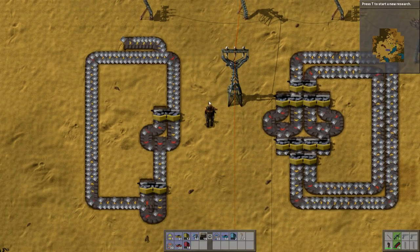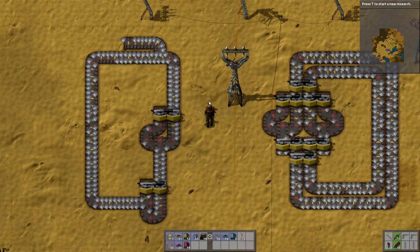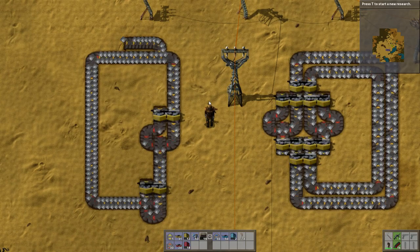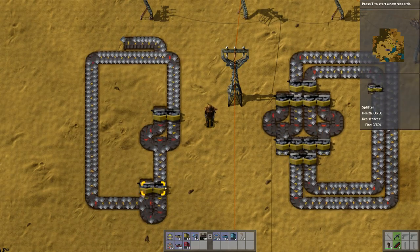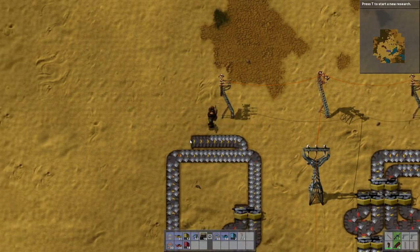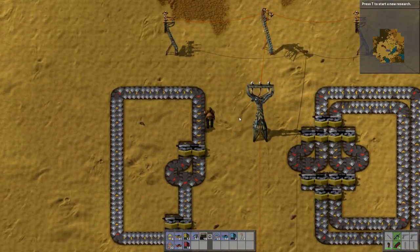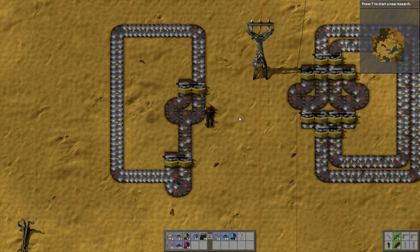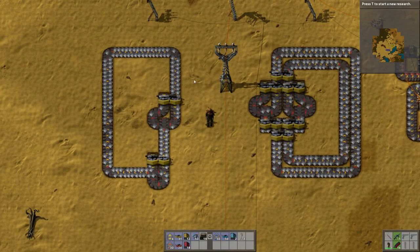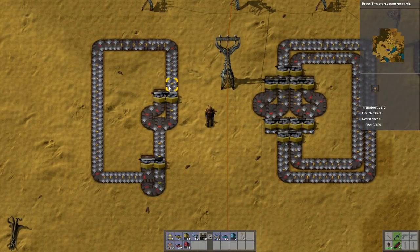Here you can see a basic belt balancer. People don't seem to like these — they think the throughput is in some way hampered by them. I don't think they hamper throughput an awful lot. There was a Factorio thread about it where someone did a lot of math to do with how they hamper stuff, but whatever. If you're wanting to balance both sides of a belt, you're going to want one of these. Here is an inline balancer which will balance it in a straight line.